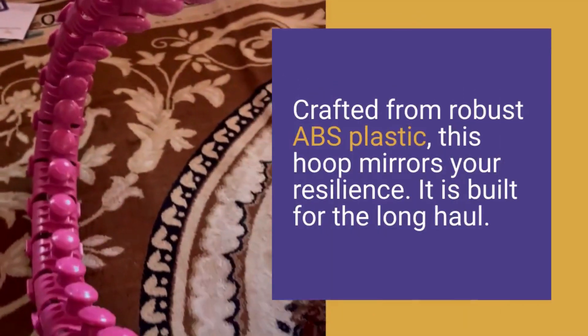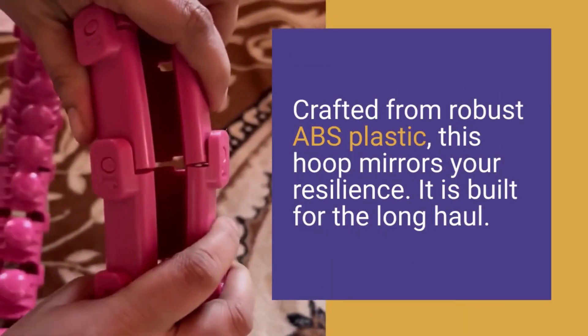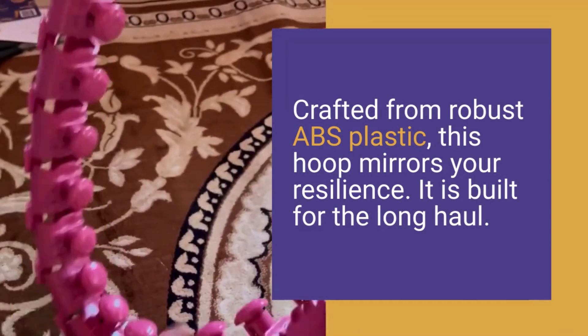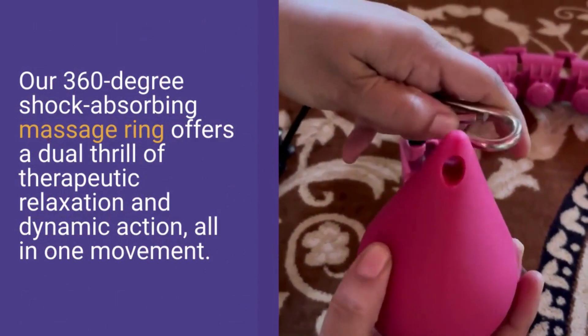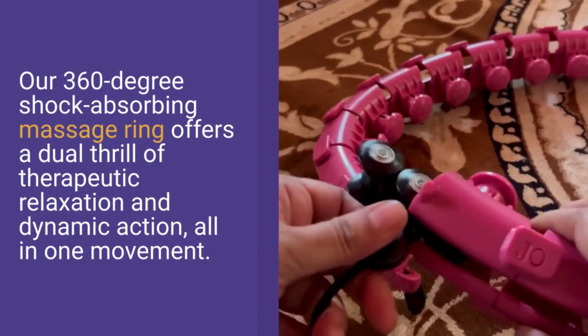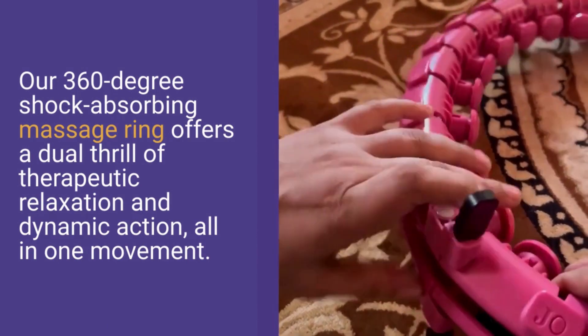Crafted from robust ABS plastic, this hoop mirrors your resilience — it is built for the long haul. Our 360-degree shock-absorbing massage ring offers a dual thrill of therapeutic relaxation and dynamic action, all in one movement.